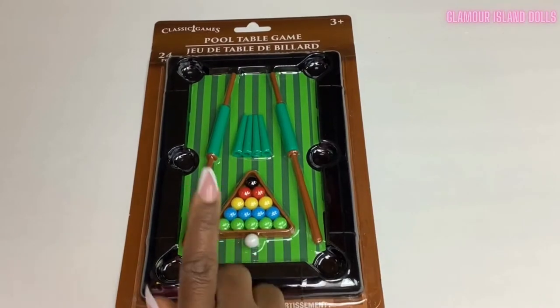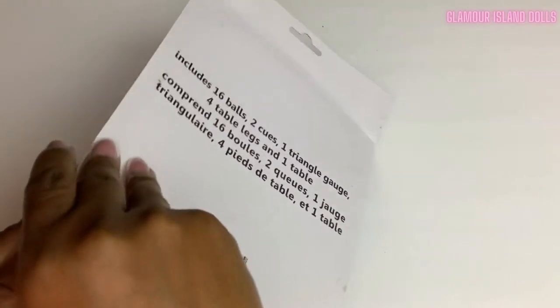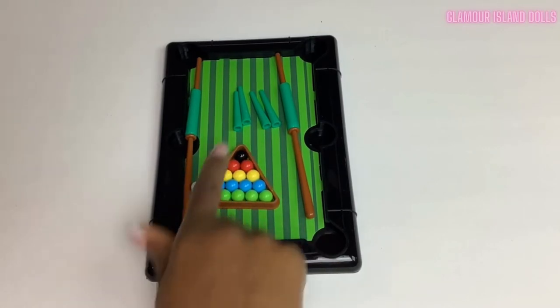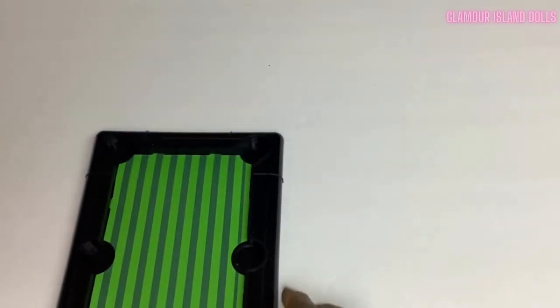Let's start with this pool table game I got from Dollar Tree. I'll remove everything from the packaging and see what we have. This set comes with 16 pool balls, two cubes, one triangle rack, four table legs, and one tabletop. We'll put most of the pieces to the side for now and focus on the tabletop.